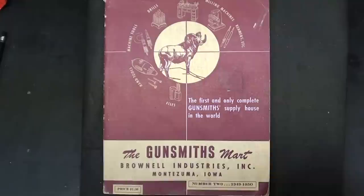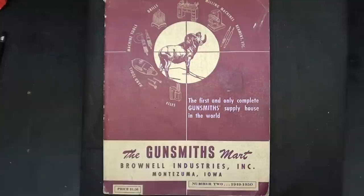My neighbor Richard brought over and loaned me this old Brownells catalog. I've talked about Brownells gunsmithing supplies — they're out in Iowa. But this is catalog number two from 1949 to 1950. At that time, he was a full-line Atlas dealer for Atlas machinery. So let's take a look at a few pictures in here — I'm not going to show you any of the other stuff, although this is a very interesting catalog to read. The company Brownells was almost brand new at the time.